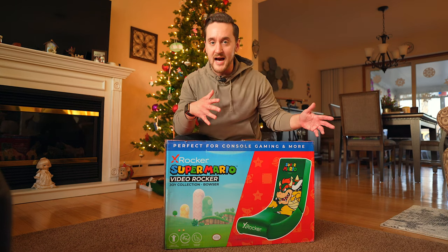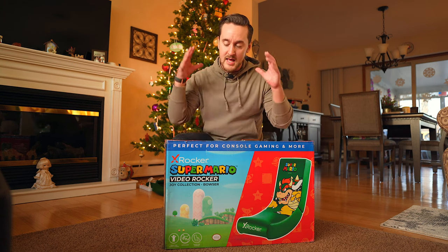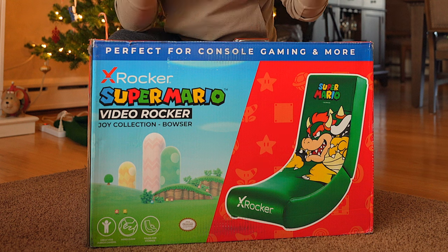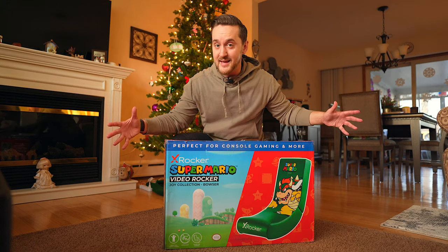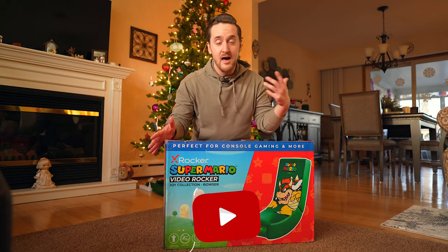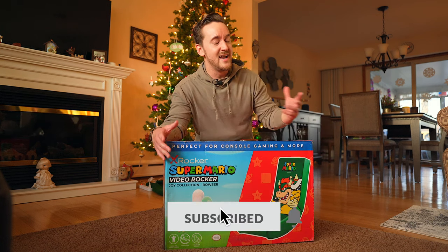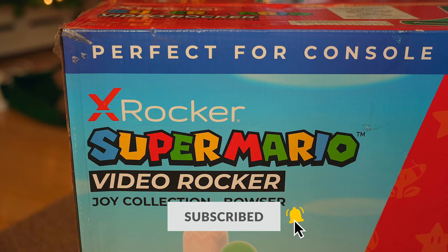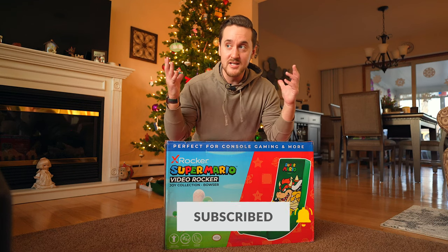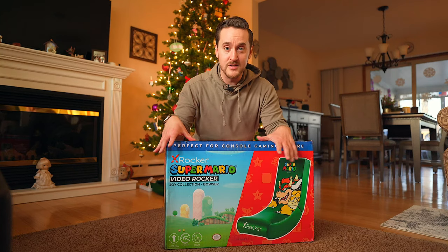So there's a number of different styles, different colors, and things like that. This one specifically is a Target exclusive from the Joy Collection — it is the Bowser edition in green. I really like this one. I'm excited about it. These are kind of reminiscent to me personally of playing in beanbag chairs, because you're not actually sitting on the couch or in your office desk chair or something like that.